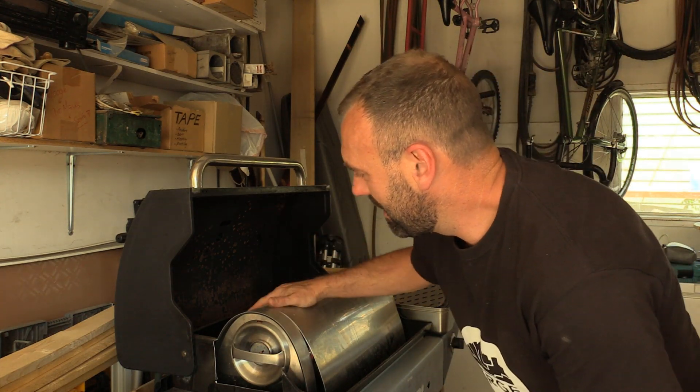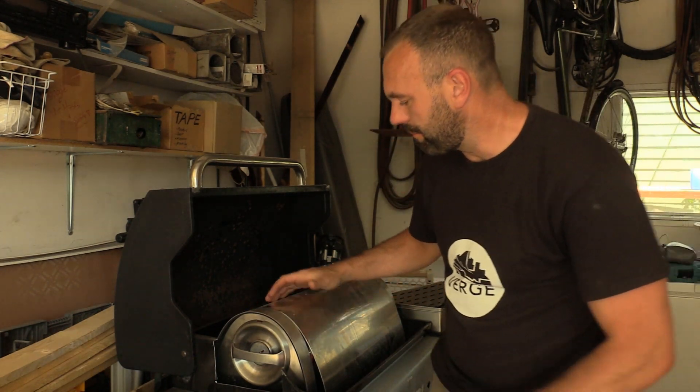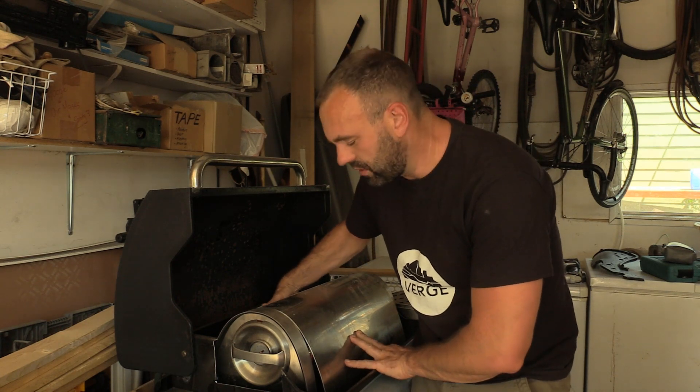Hey guys, Rob Avis here. I'm in my garage right now and I'm right beside my latest project which is my solar barbecue. Last year I bought this solar barbecue which is just an evacuated tube collector from a company called GoSun.